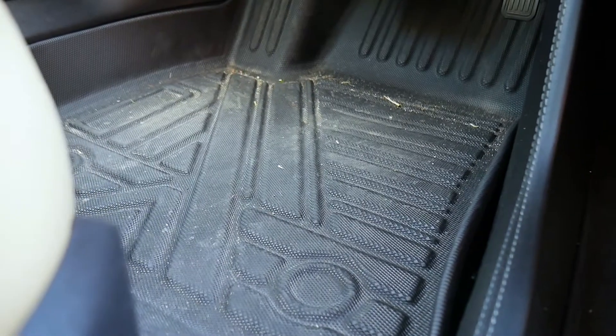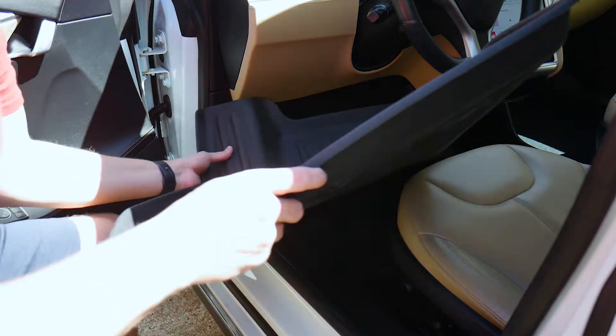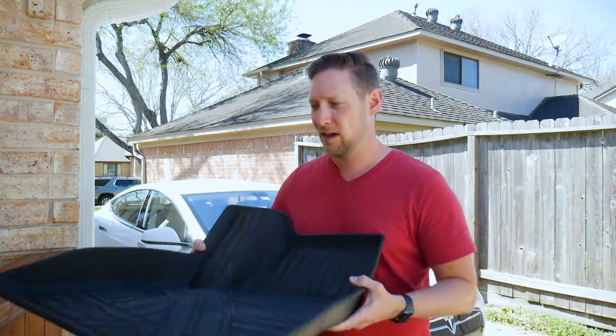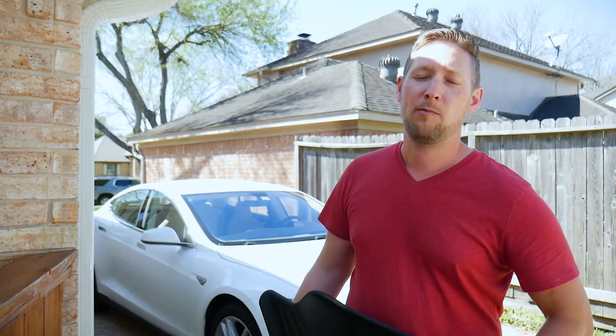Inevitably these are going to get dirty — of course they're made to do that. All you got to do is carefully pull them out, dump it out, and you're good to go. Like I said, if you really want to get down to it and spray it off you can, but you don't have to. You can just dump that dirt off and put them back in.